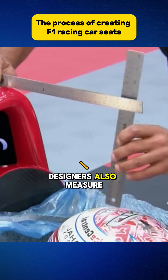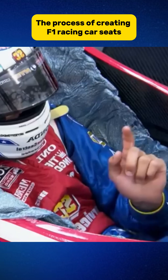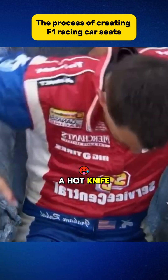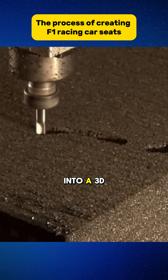During this process, designers also measure the racer's height and field of vision to customize the windshield. Once the racer gets up, a hot knife is used to refine the seat shape. A matte film is then applied to mark key points, allowing the design to be scanned into a 3D printer.